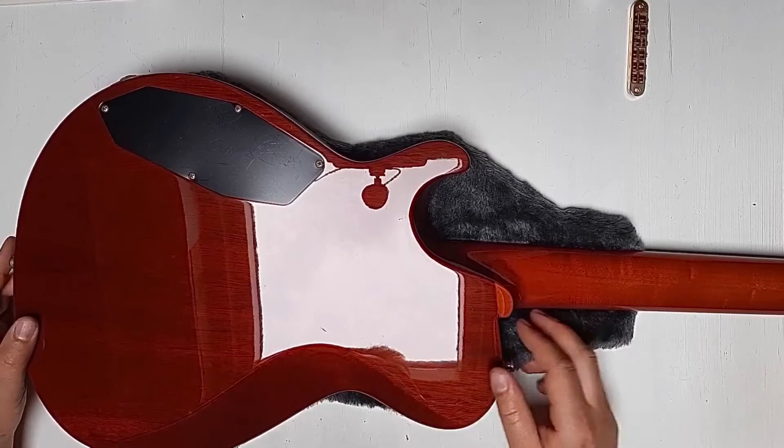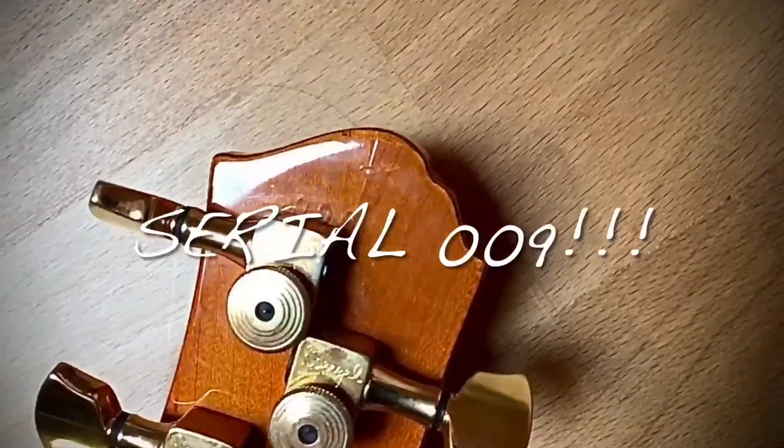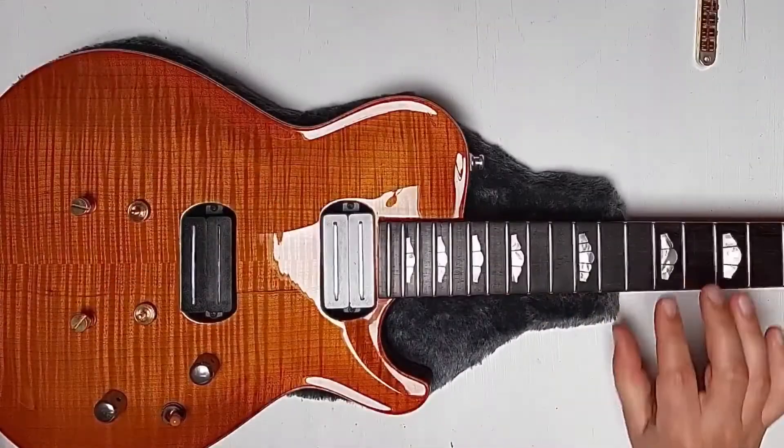Mahogany body, two pieces. Also the neck is in mahogany — interesting to see it's split in the middle, and also slightly flamed as well. A very nice piece of wood.